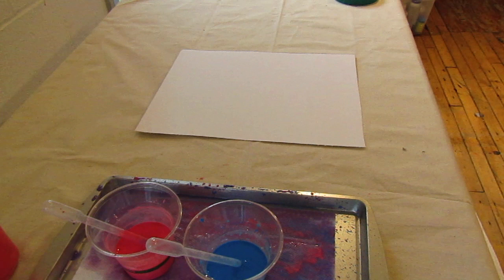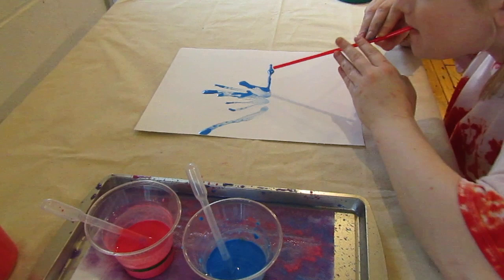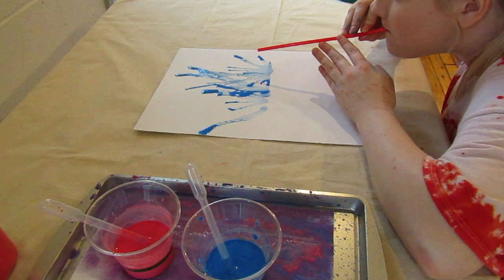Pour about a quarter cup of each color into cups and place a pipette in each cup. To make the jellyfish, drop paint in a line about a third of the way down the poster. Blow through the straw away from you and with the straw parallel to the paper. Drop more paint and keep blowing until you are satisfied with the look.